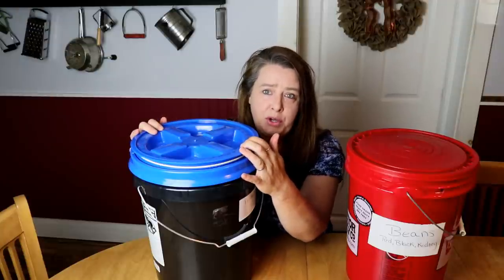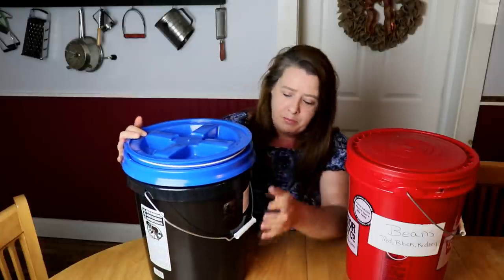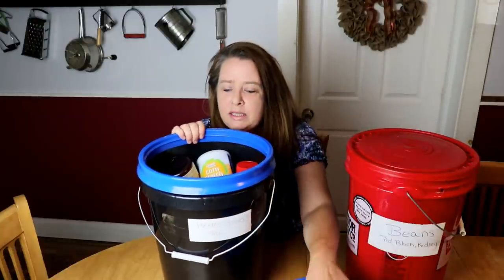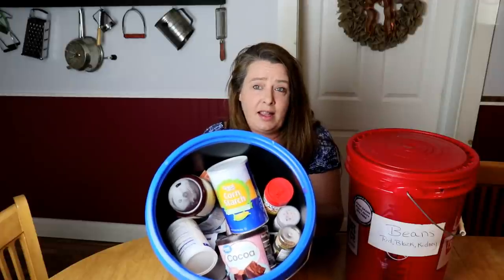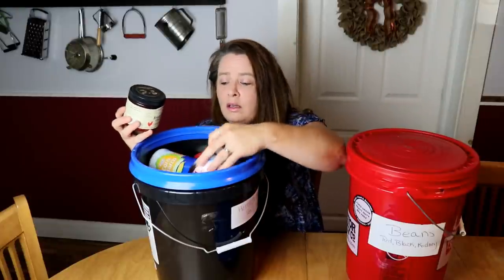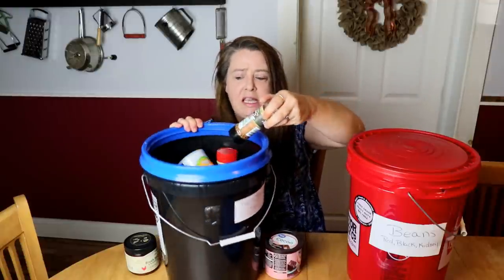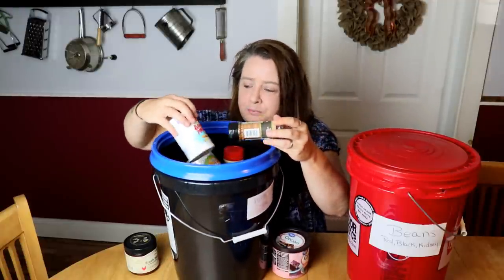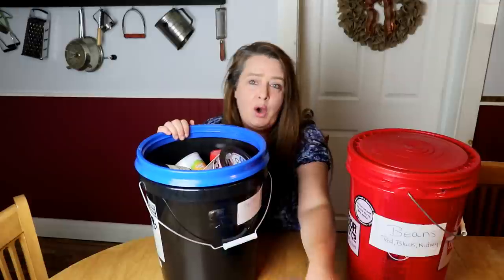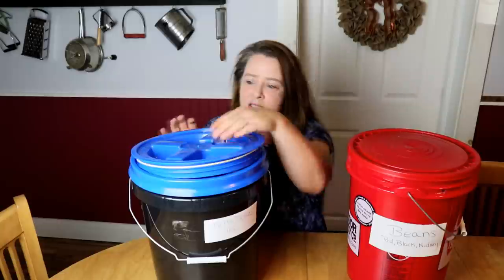I use this for shorter-term stuff, things I'm going to use within two years usually. This one has herbs, spices, and teas in it. It's all just in there — cocoa, broth, salt, yeast, tons of stuff, everything just piled in. When I need something I can just go in and I know what's in there because we label all our buckets.